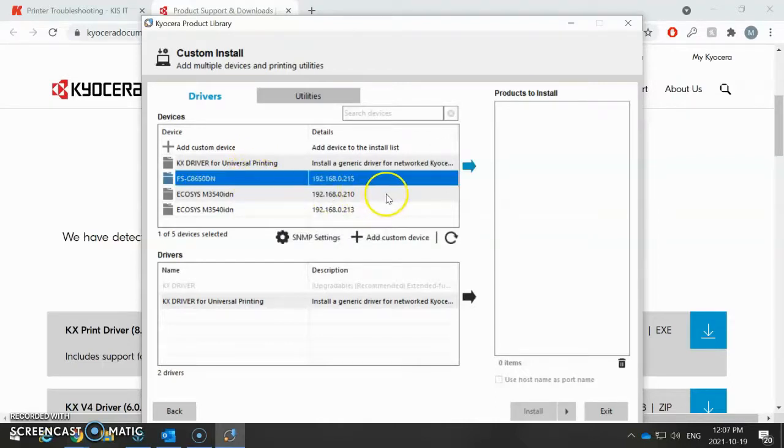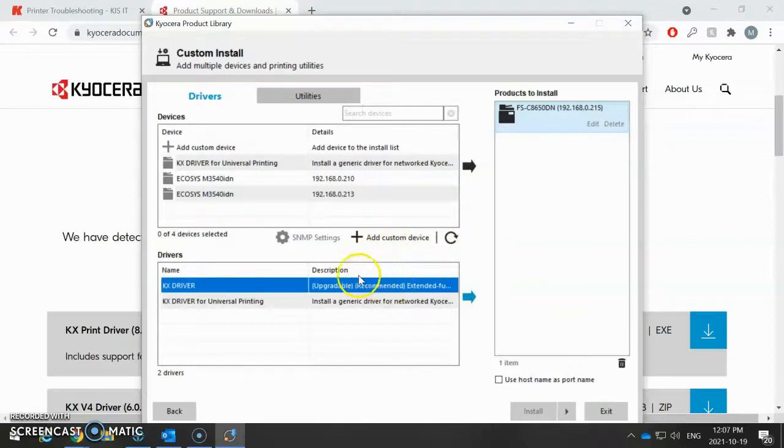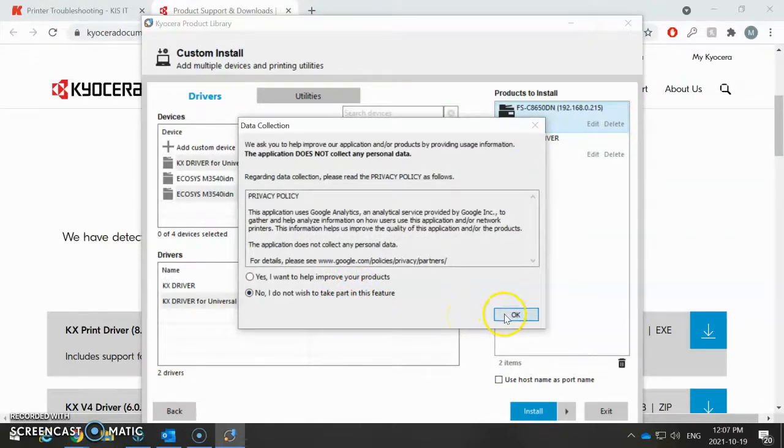Find the machine you're looking for in the list here, and then you can click on this button — this little arrow — and it'll bring it over to this side. Then you want to select the driver, so you want to click on the first one here, KX driver, under drivers, and hit that same arrow. Then you're going to get the Install button here — click Install. And you're going to go: No, I do not wish to take part in this feature.